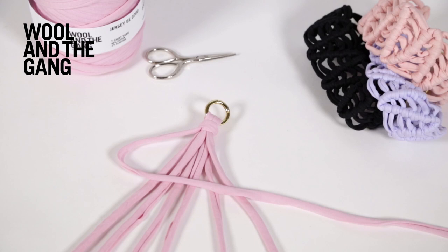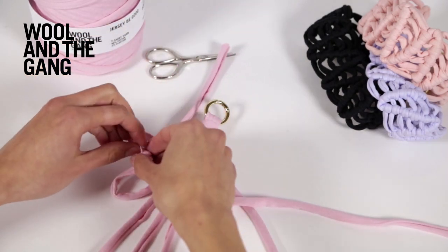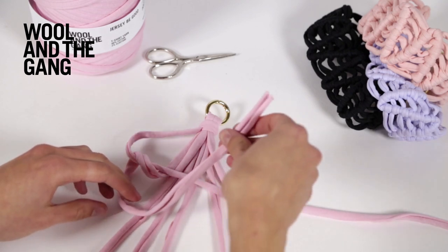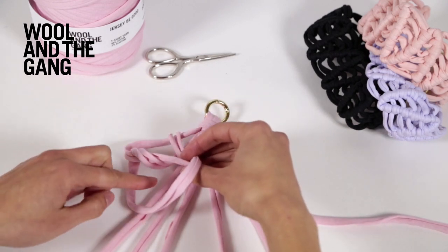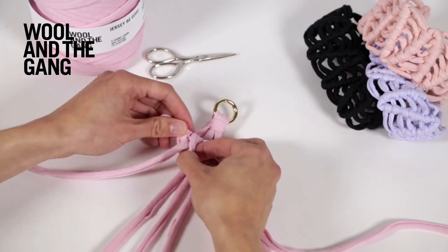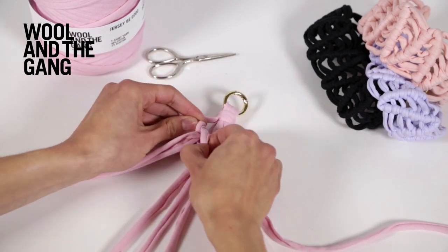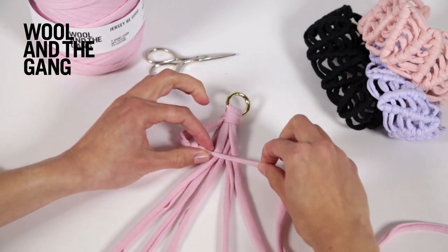To work your first double half hitch, pick up the strand on the far left and pass it over the strand that lies across and then under. Then take that same strand, pass it over the strand that lies across and take it under that flat strand and through the loop that you've just formed and pull it tight. The first one's always a bit fiddly but it does get easier. You may also want to pull on that flat strand so you don't end up with a bump — you want it to be nice and streamlined with the rest of the braid.